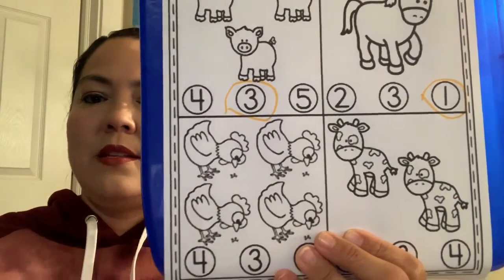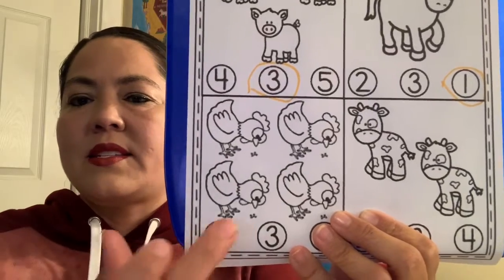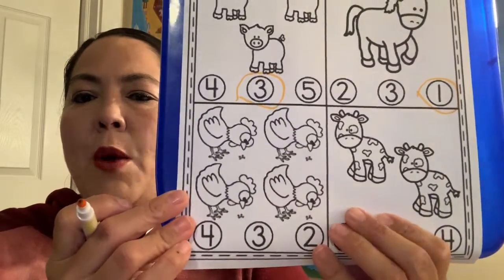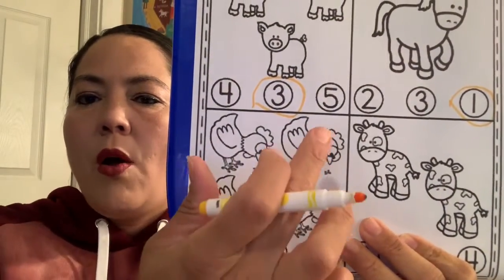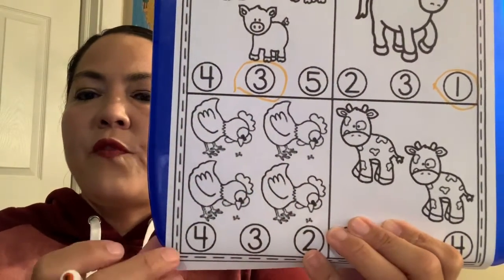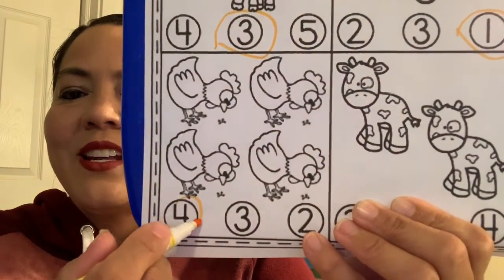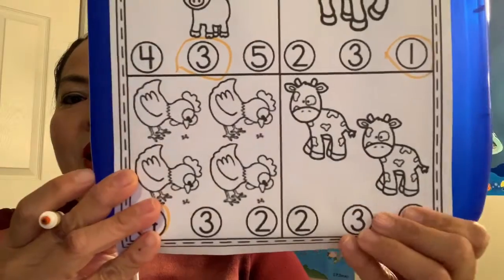Next we have our chickens. What do chickens say? Cluck, cluck, cluck, cluck! It looks like they're eating their food. How many chickens do we have? One, two, three, four — four chickens! Can you help me find the number four? There it is — we're going to circle the number four.